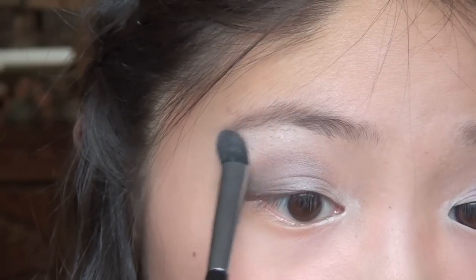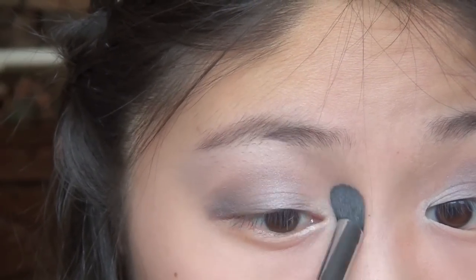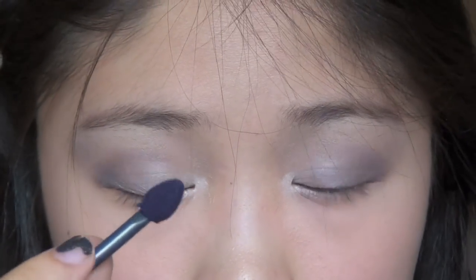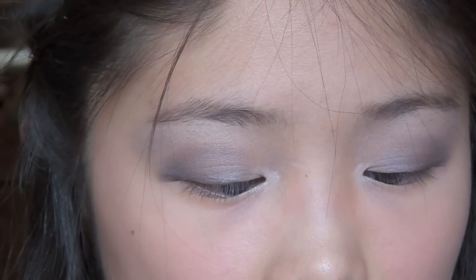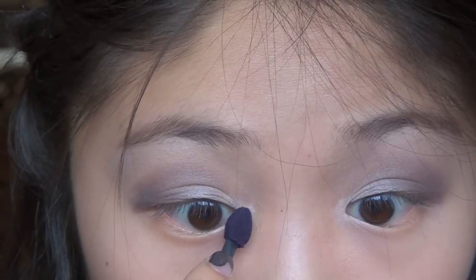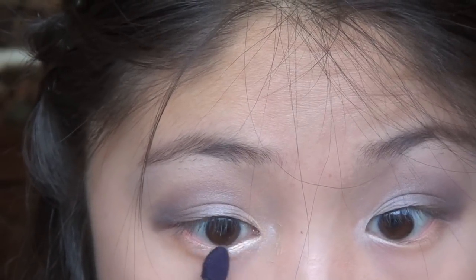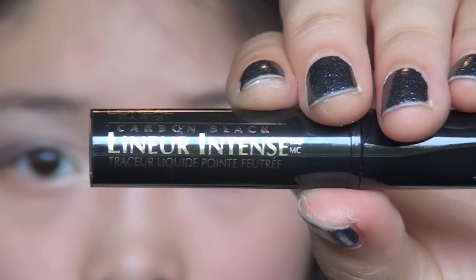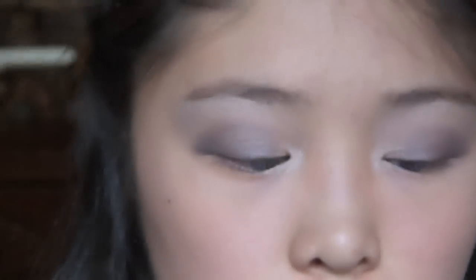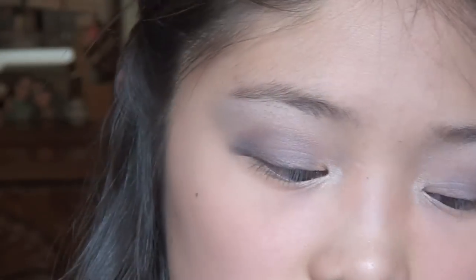I'm going to apply the rest as a highlight shade on the front area. Using the little sponge tip applicator, I'm going to go into the highlight shade and apply that to my inner corners. You can use any liquid liner — I have a lot out right now but I'm just using this one for now.